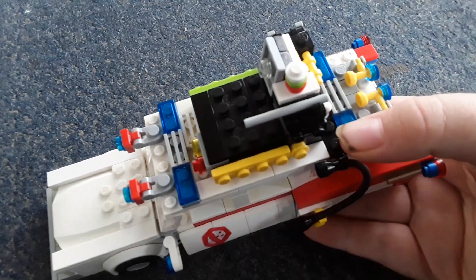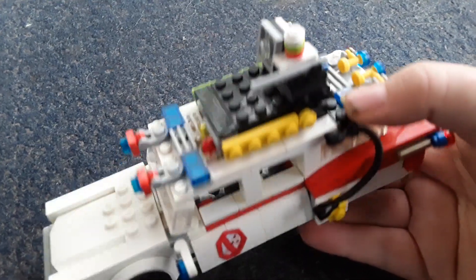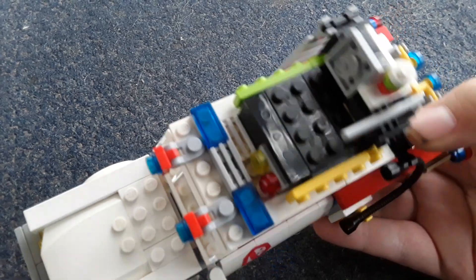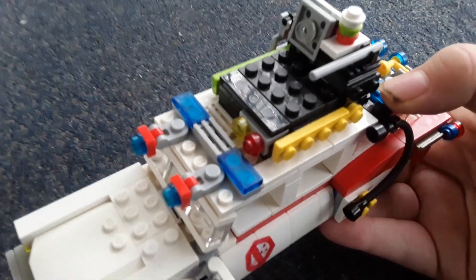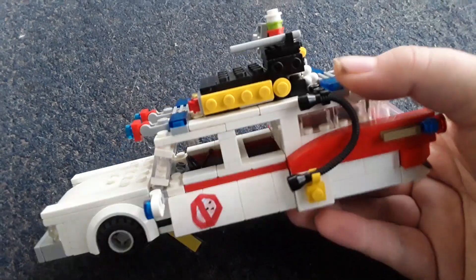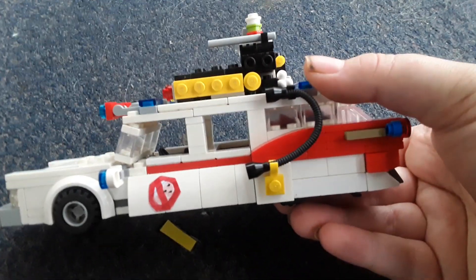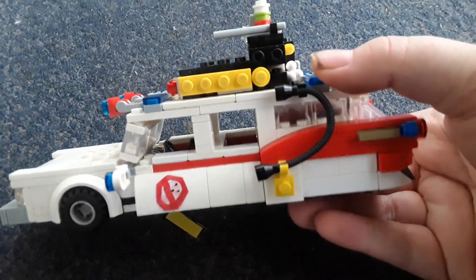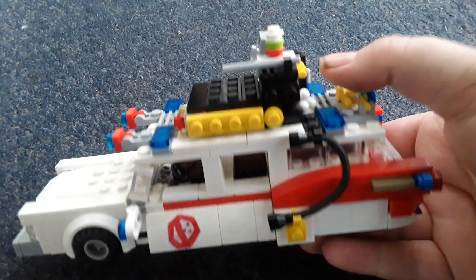There are also a few gadgets on the top as well — like a yellow canister on that side and a green canister on that side. There's a searchlight there and a little canister on top. There's also a hose on this side; it should be blue but I didn't have a blue hose, so I had to use a black one.